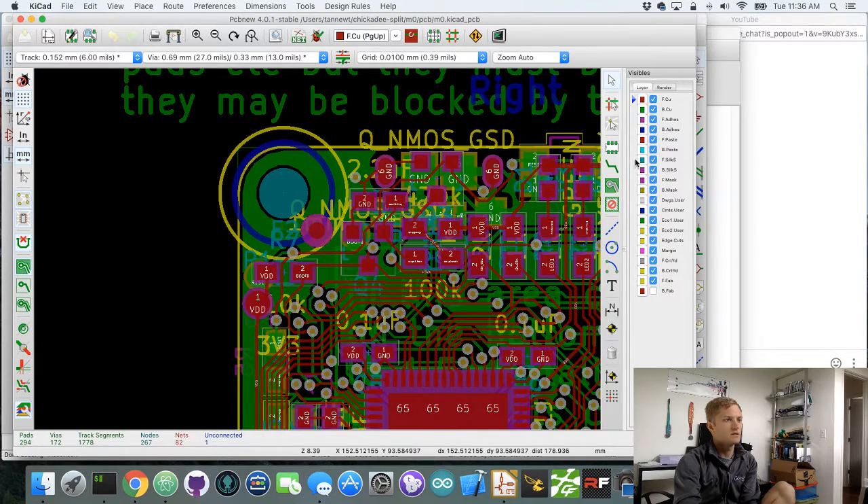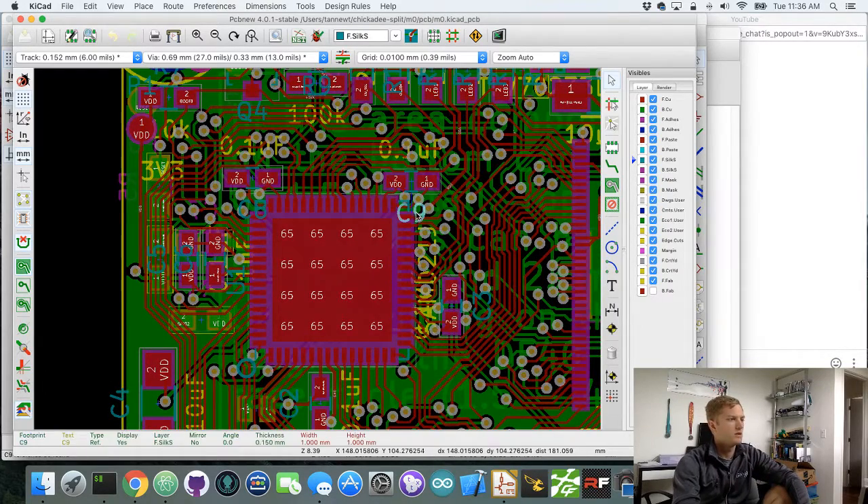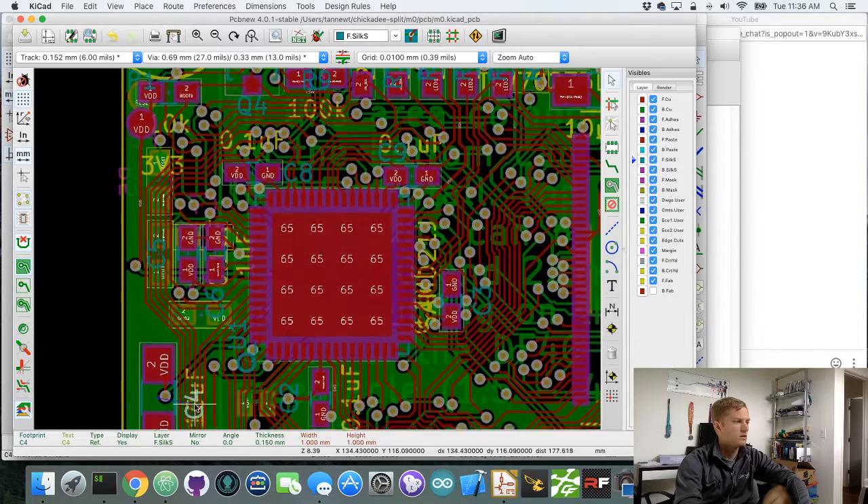To do that, I'm selecting the front silkscreen layer so it's a little more visible. I'm selecting here and then hitting M on the keyboard to move it. One thing to make sure is that if you move it, make sure you're moving it closer to the correct thing. I had at least one case where I accidentally moved the label next to the wrong thing, and then when you assemble it, you assemble it wrong.